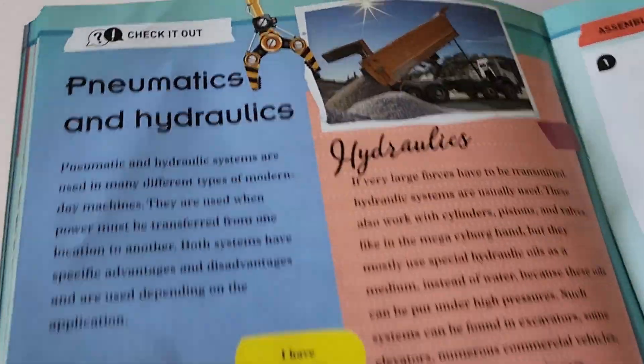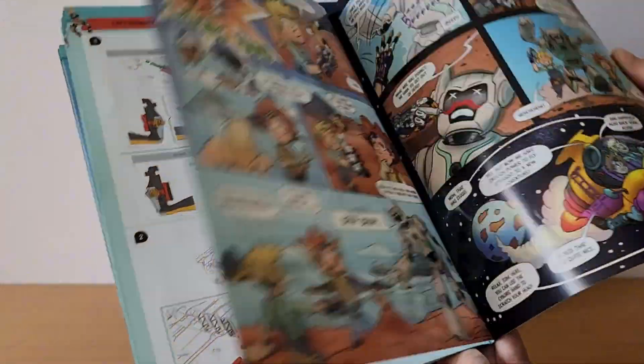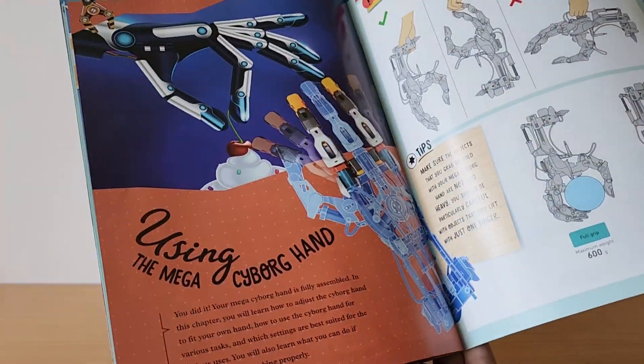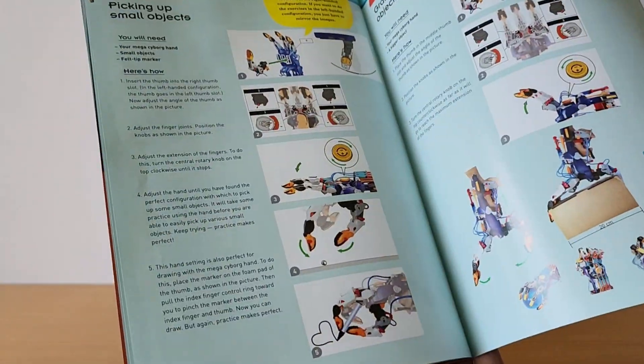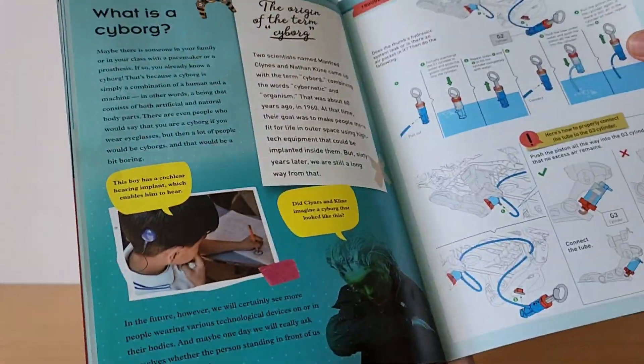The instructions are very detailed and it also has information about the science of hydraulics and experiments to conduct along the way while you're putting it together, so that you really learn a lot while having a lot of fun.